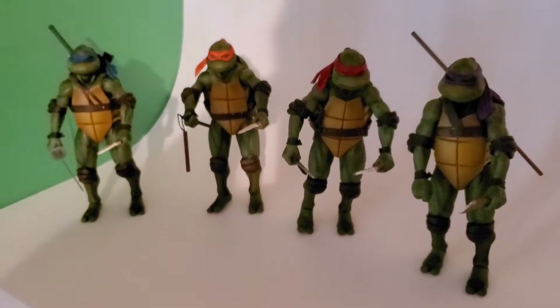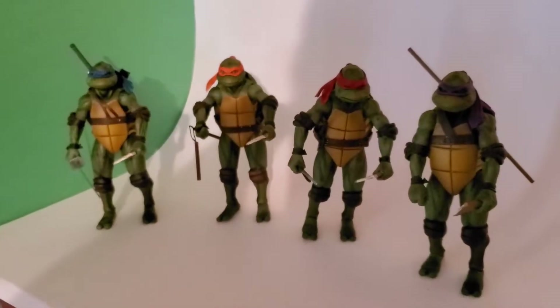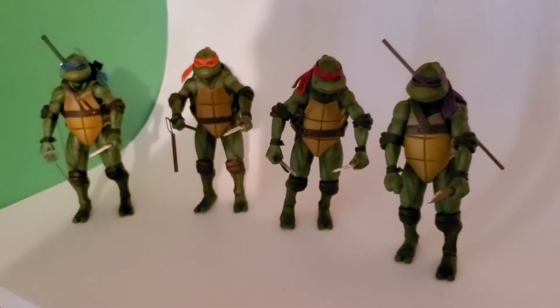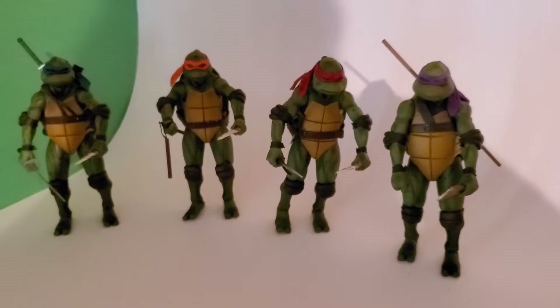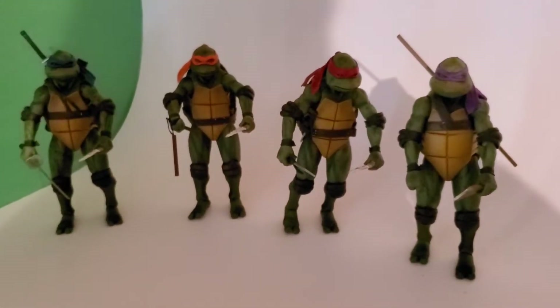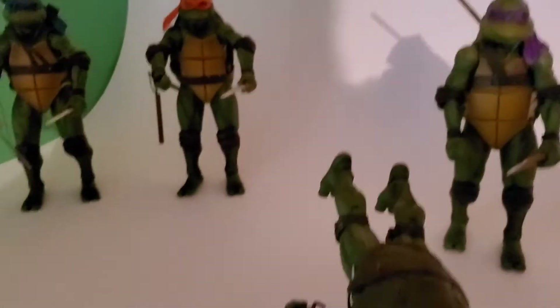I freaking love them — these things are awesome. I'm very glad I pre-ordered the other four-pack. These are the 90s movie turtles, which are the turtles I grew up with. Even the turtle toys when I was a kid were the cartoon turtles back then. These are very dear to me — the 90s movie turtles — because I've probably seen the Ninja Turtles movies one and two at least 200 times.